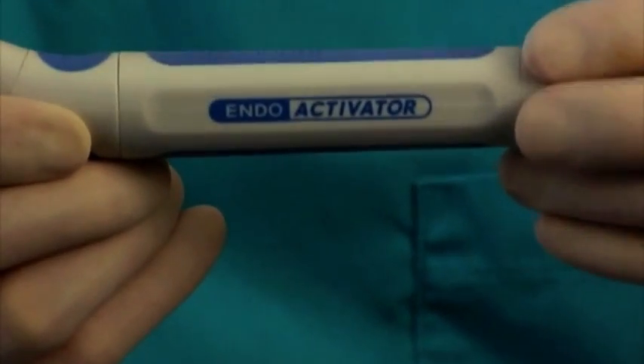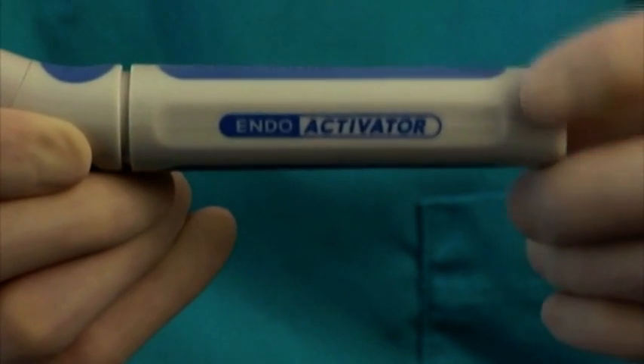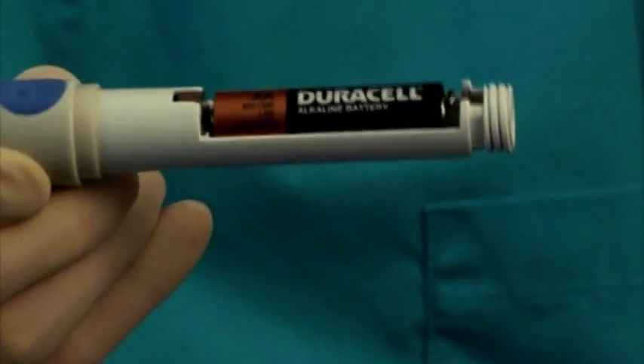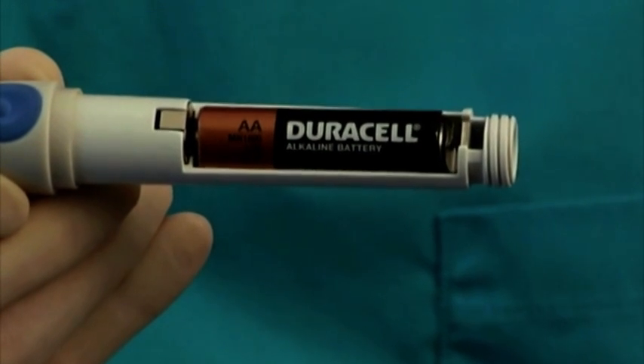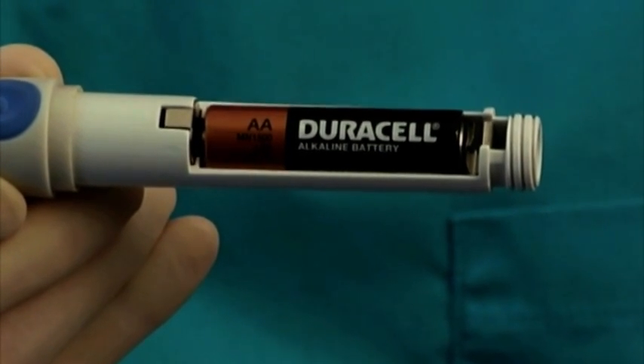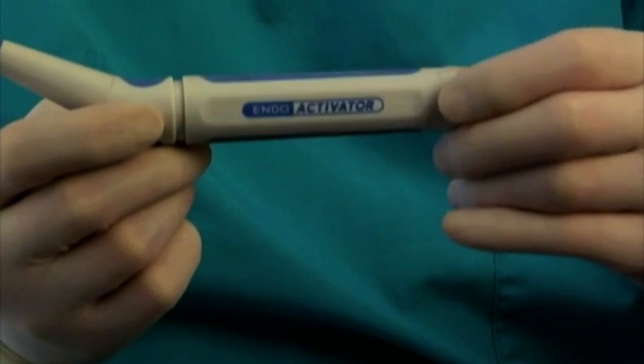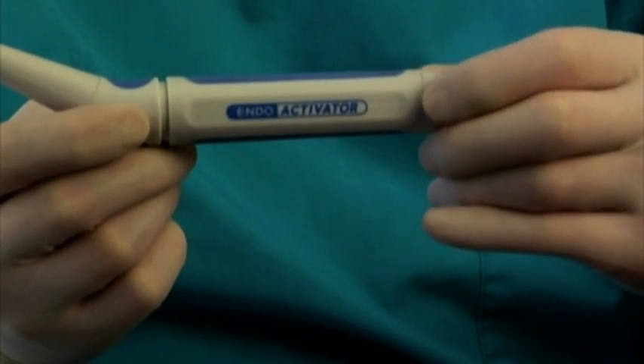To access the battery compartment, simply turn the non-removable screw cap counter-clockwise to remove the housing. Remove the battery and replace with a premium-quality AA alkaline or lithium battery. Depending on use, periodically install a new, fully-charged battery to ensure optimal performance.